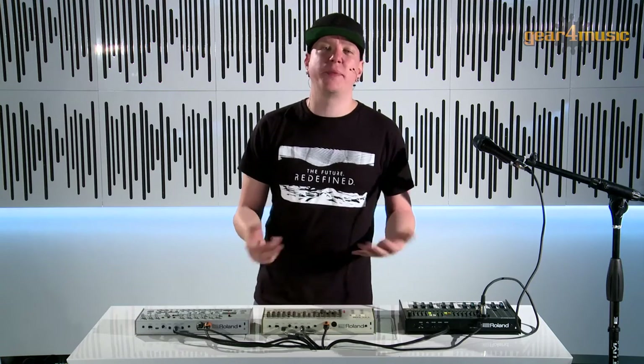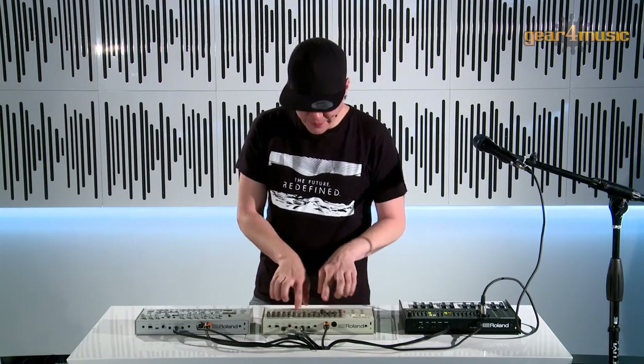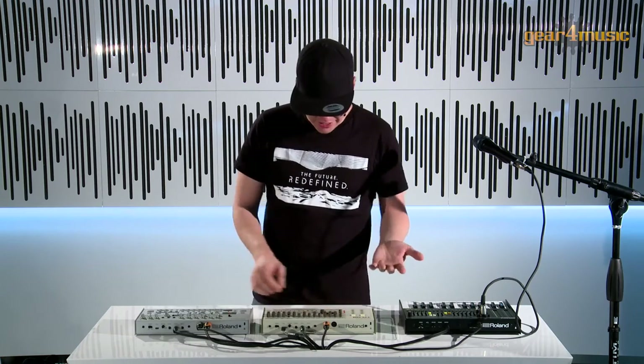We also have a tap function, which basically means real-time recording. Now I can play the little step buttons like a drum kit.